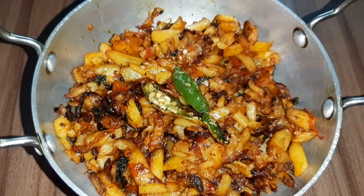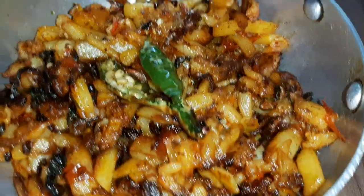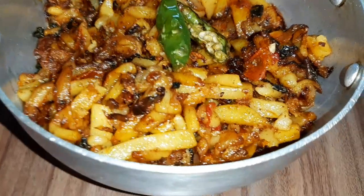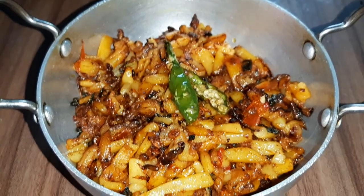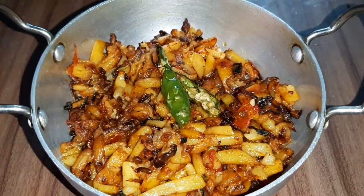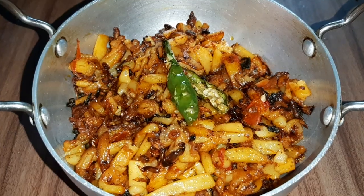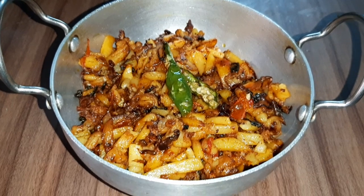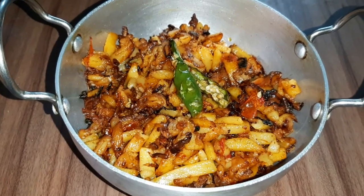Please try this and do let me know how you liked it. I hope you liked my recipe. Please subscribe to my channel and click the bell icon so that you get updates of my new recipes. Thanks for watching, see you soon, bye!